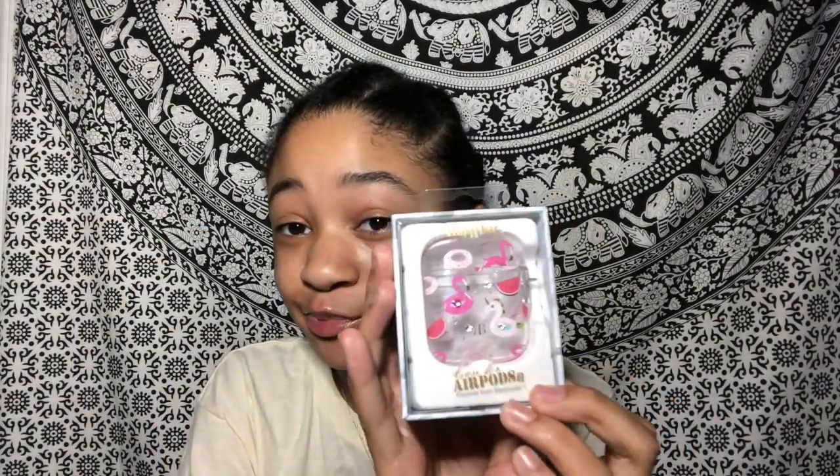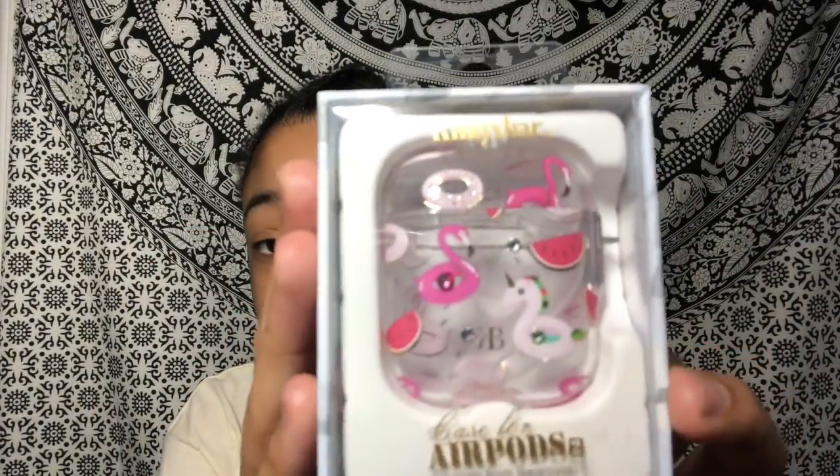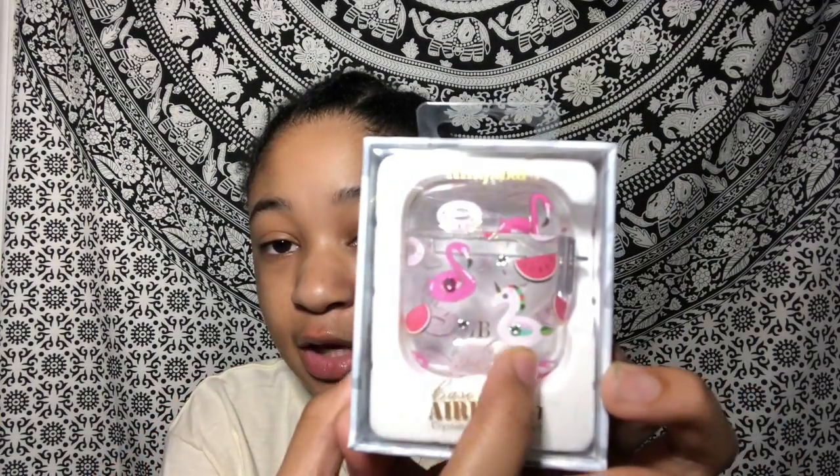So let's just get straight into the video. I'm going to start by showing you some of my new cases. I just got this case, I think it was yesterday. The packaging is really pretty. It's just a clear case with like floaties on it — donuts and watermelon — and then it's got little diamonds on it. So let's open it.